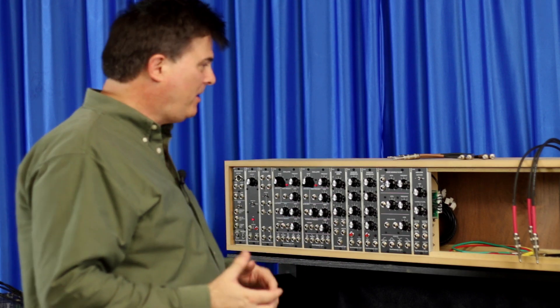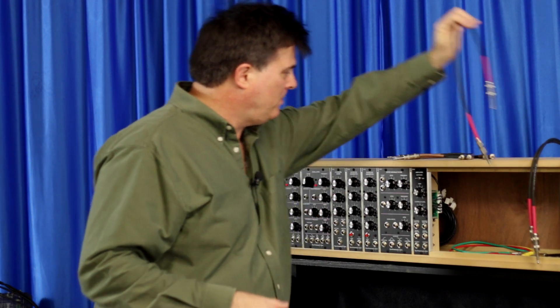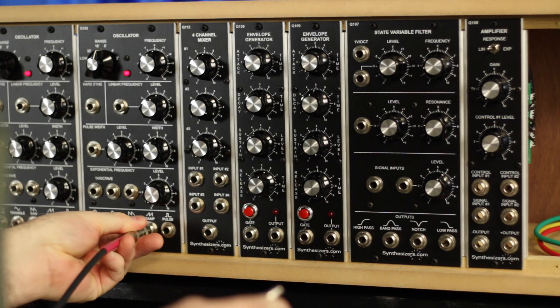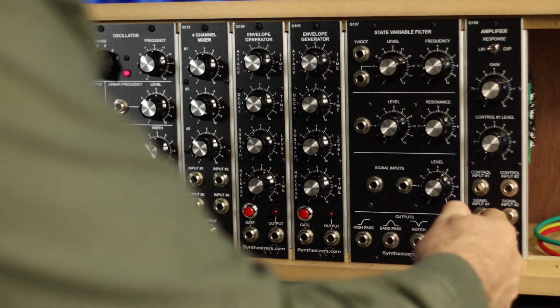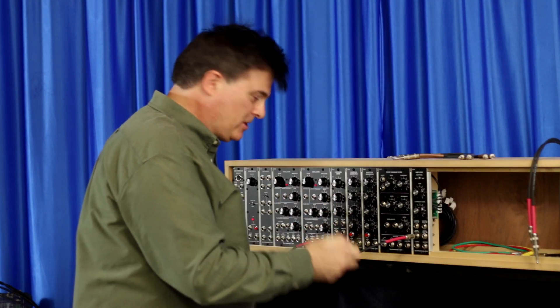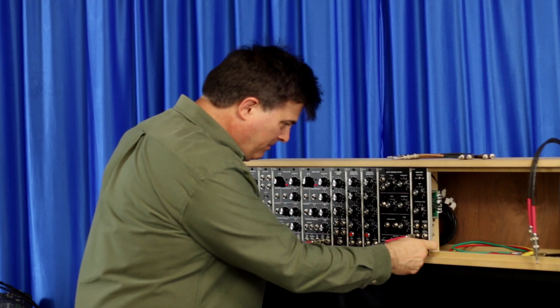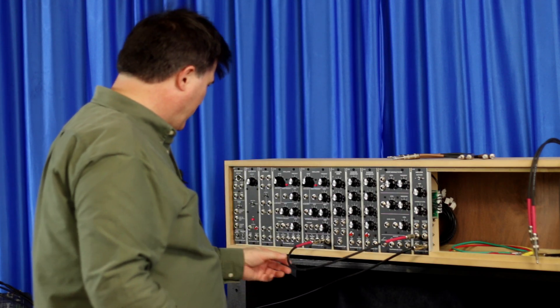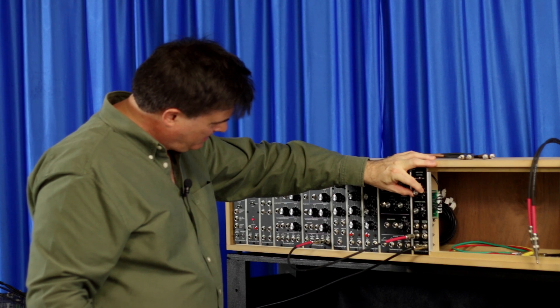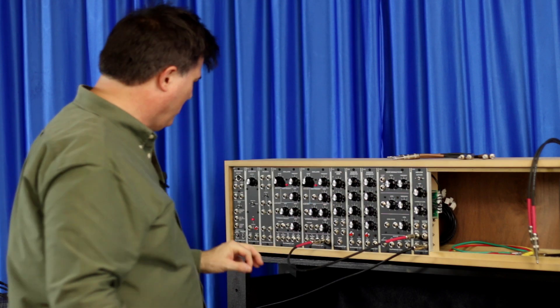I'll start with basically turning on the voltage control oscillator and just piping it through the output amplifier and see how it looks. So I'll patch from the ramp of the VCO to the signal input on this amplifier, and I'm just going to take a cord that's going to my PA mixer. I should have something here, so I'm turning the sound up. Here we go — one tone ramp.